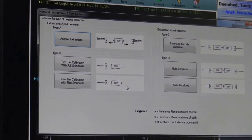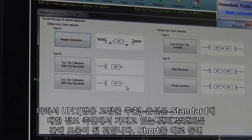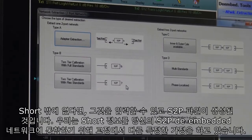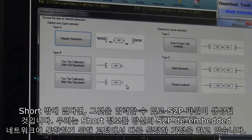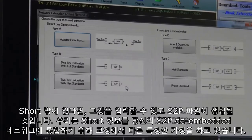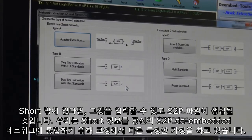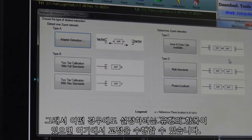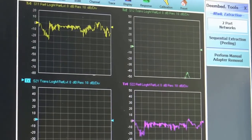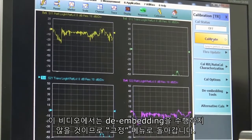The universal fixture extraction option will help you out in that whatever information you have on a standard — say a short, for instance — if that's all you have, you can input that and an S2P file will be generated, taking on certain assumptions in the calibration in order to incorporate that short information into your S2P de-embedding network. If you have those types of things to set up, this is where you would do it. We can go back to our calibration menu and enter calibrate, since we won't be doing any de-embedding in this video.